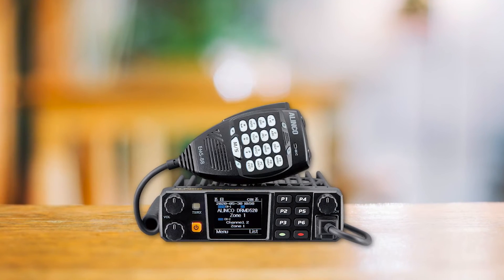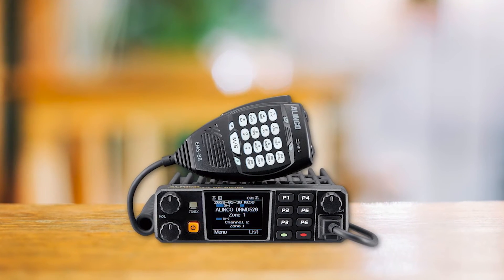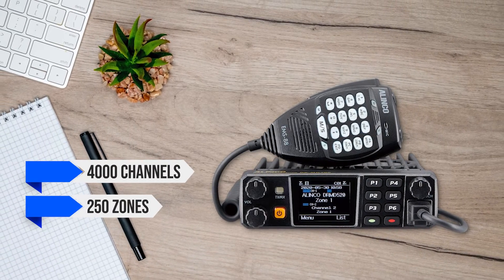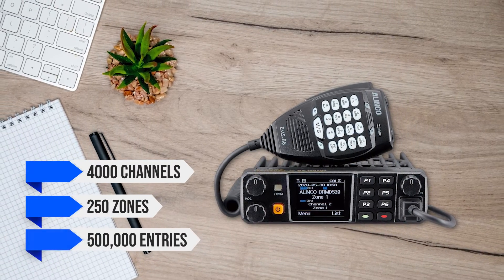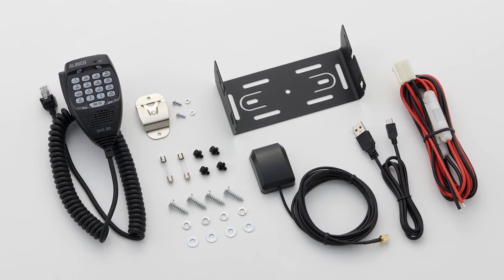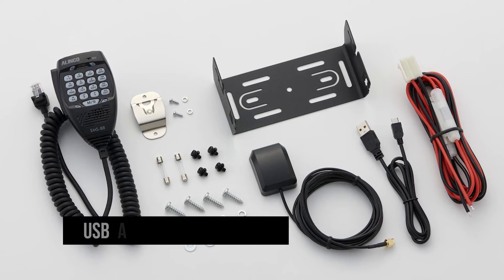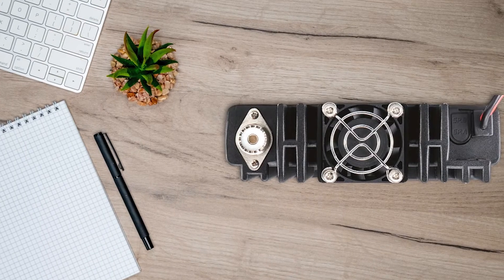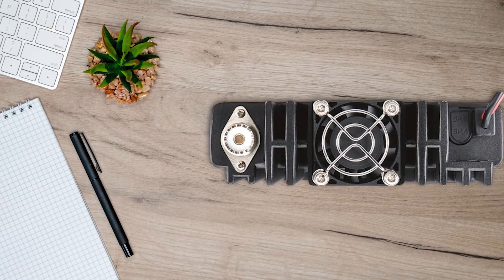Moving on to DMR capabilities, the Elinco DRMD520T has impressive specs with 4,000 channels, 250 zones, and a contact list that can hold 500,000 entries. It also has automatic repeater roaming, which works splendidly for a mobile radio. To make programming a breeze, Elinco includes a USB-A to micro-USB programming cable in the box — a welcome move away from proprietary cables.